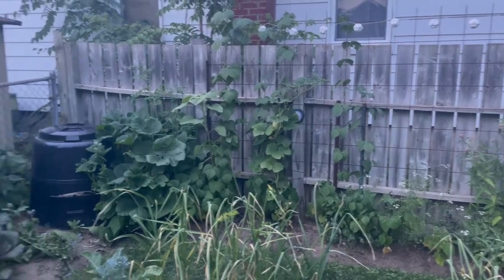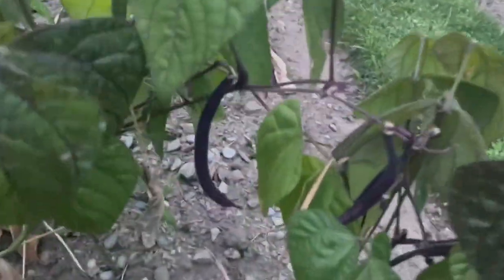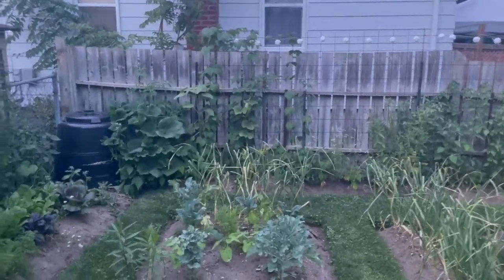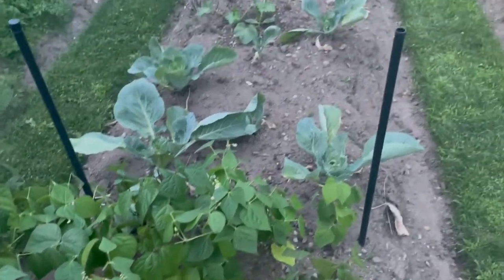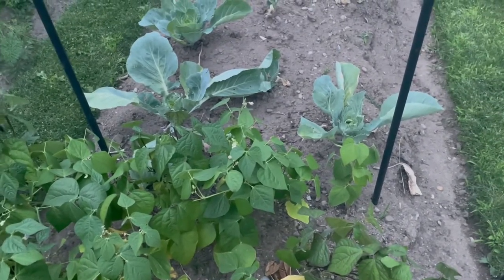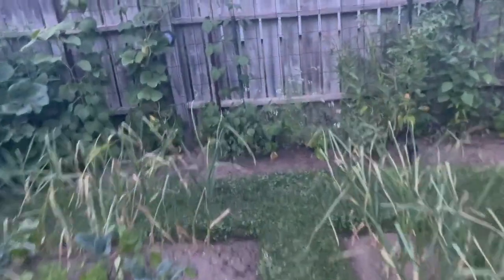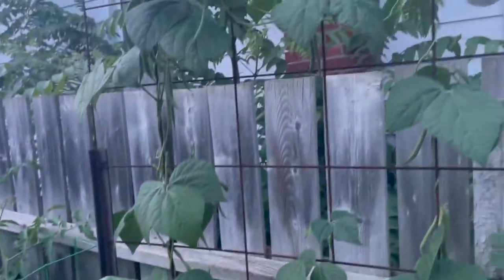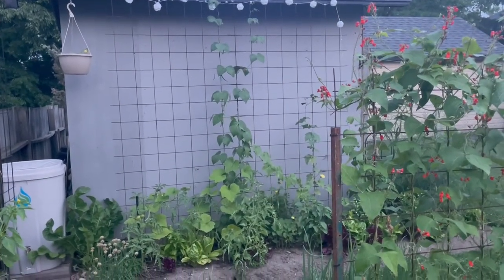I'm still going to grow bush beans because they're purple and yellow and beautiful, but I'm really loving this freak green bean that showed up in my garden last year. Last year I was growing bush beans and one of them started climbing — I tried them, they were great beans. So I let a bunch go to seed and planted them all over the garden this year as an experiment. They're freaking fabulous — so excited about that.